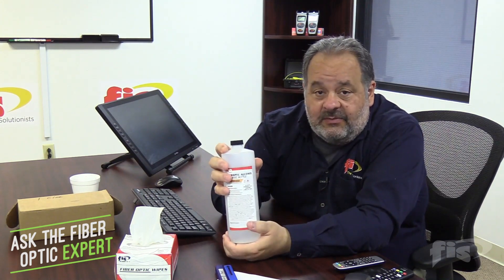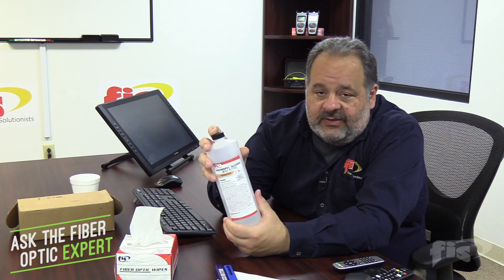When you have stuck-on dirt, it creates a bond with the glass — the longer the contamination is there, the harder it is to remove. So we move to a liquid clean. This is our tried-and-true isopropyl alcohol, 99% pure. We also have other cleaning agents — personal preference. The important thing is 99% pure; we don't want any contamination. Drug store alcohols are about 70%, so 30% of it is water and contaminants. In conjunction with the alcohol, people use wipes.